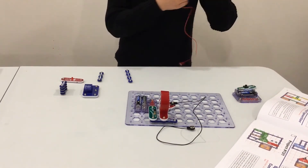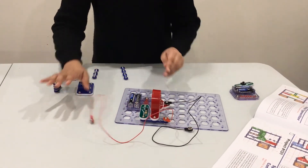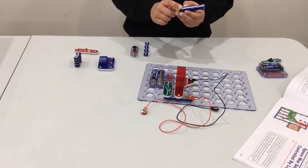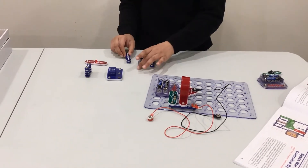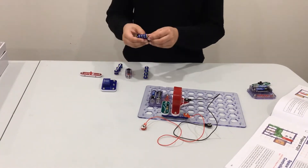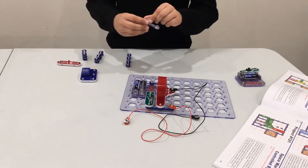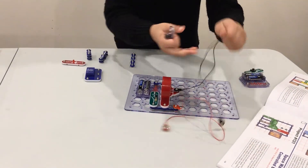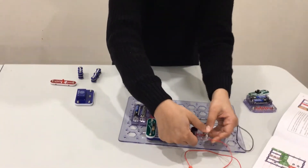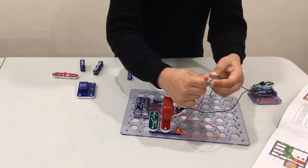Get your red snap circuit and place it right here. You also need three three-wire snap circuits and one RP. Place one two-by-two snap wire circuit right here. Get your RP, connect your black jump wire here to here, and your red snap wire jump wire right here.